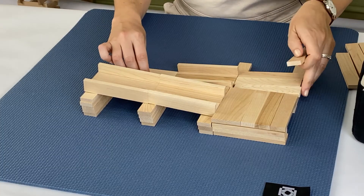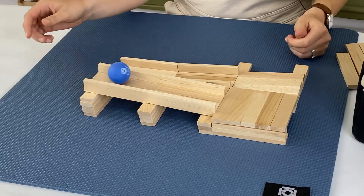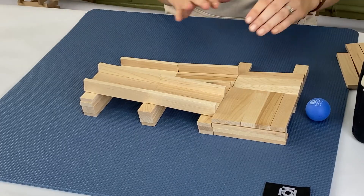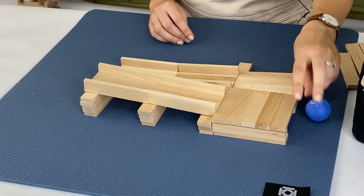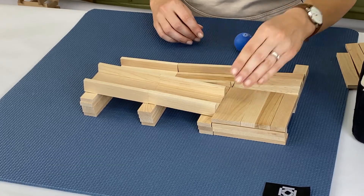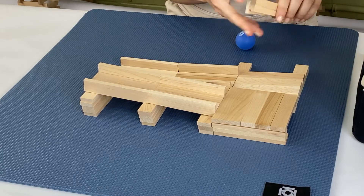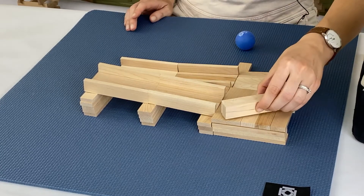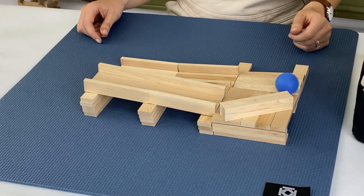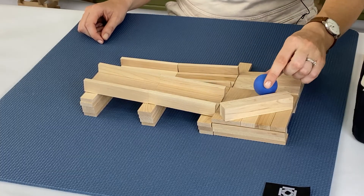Now as I'm testing it out, it's obviously going to roll off the edge, so I have to create a bumper to start the ball hitting a side to come this way. So if I want the ball to come this way, I'm going to take three planks as the bumper and lay it diagonally there. Let's go ahead and test that and make sure it hits the right spot — okay, it does.